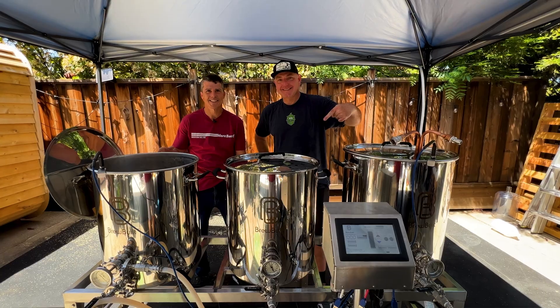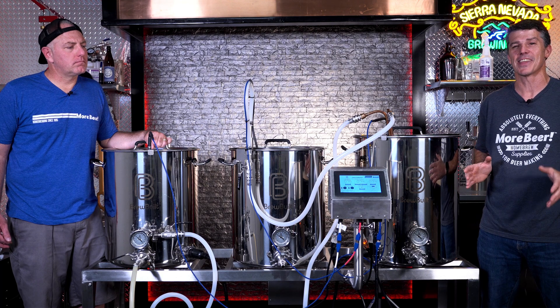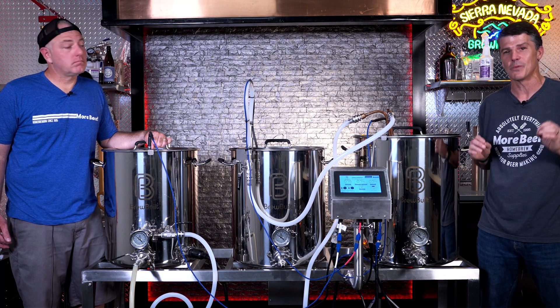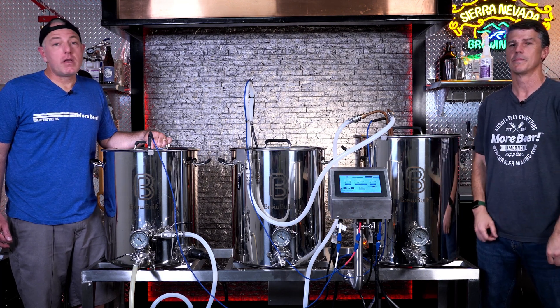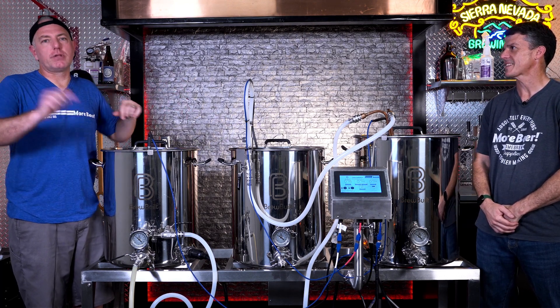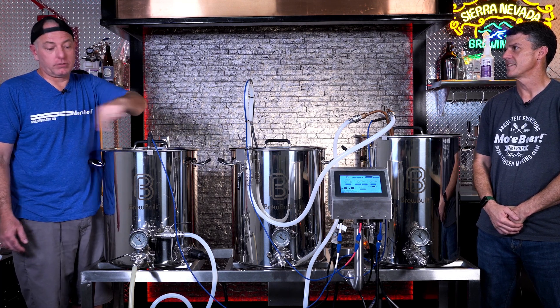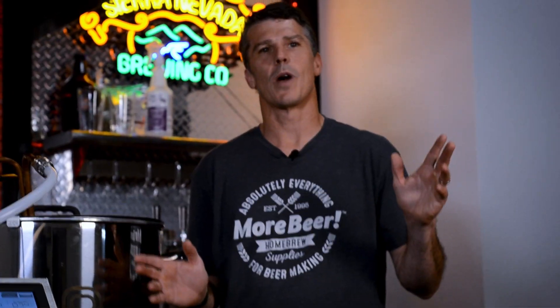That's it — that's part two of our series on using the brew sculpture. Vito and I got to brew on it together on this one; it was awesome, we had a great time. If you have any questions, if we missed anything or glossed over anything, let us know in the comments. Any questions about this system in general, be sure to drop them in the comments. Thanks for watching — be sure to subscribe and we'll see you next time.